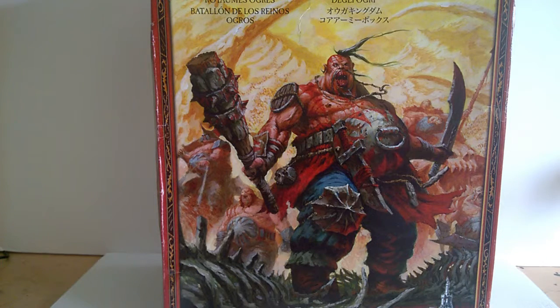Hi guys, thanks for tuning in. Some of you may have seen my narrative video of the Sigma Showdown conversion that I'm attempting. The figure I'm going to try and do is the one referred to as Biggun in that narrative. I thought I would show you the materials I'm going to use and the base figure I'm going to use in order to create Biggun as a character for my ogre destruction army. So let's just have a look at the bits and pieces.